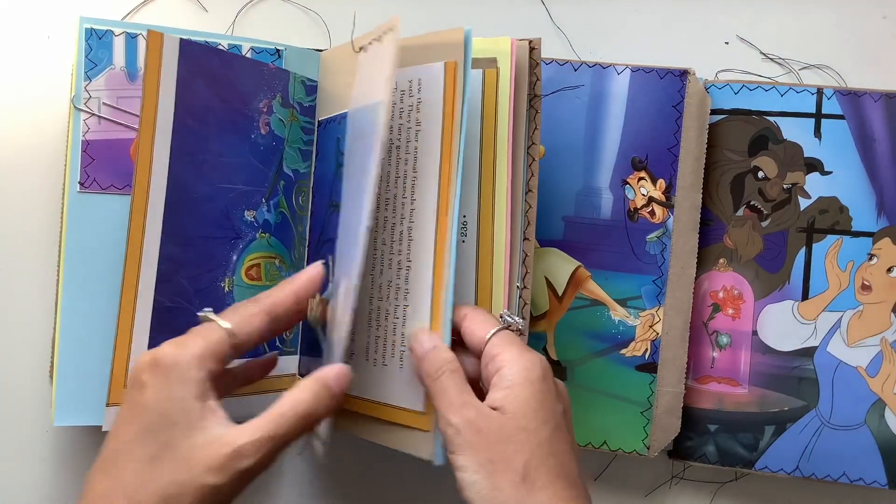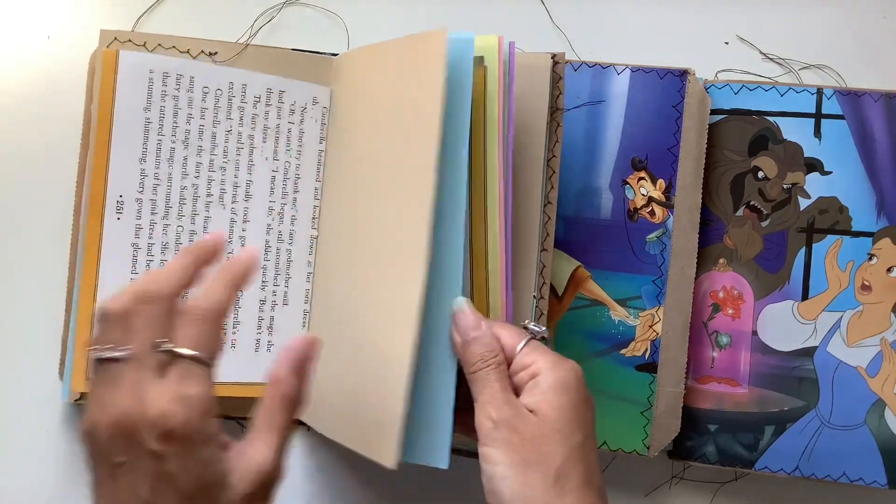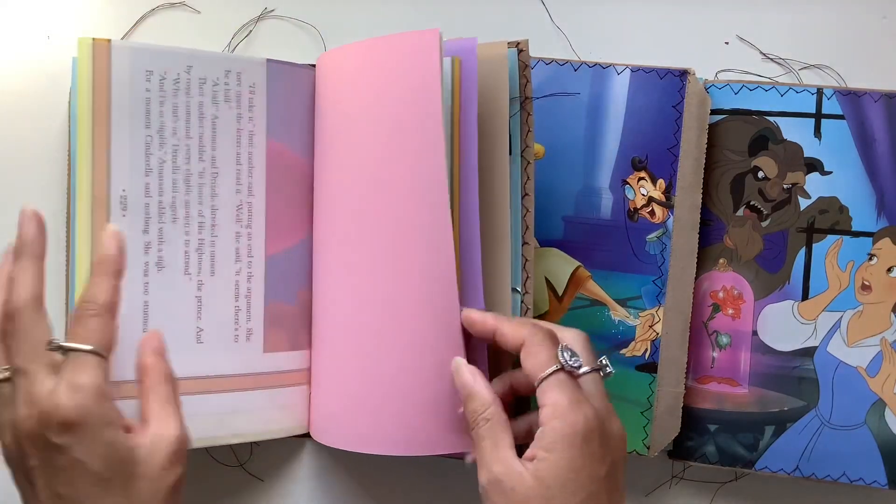My cat is just playing with my pen on my desk, if you can hear that. Look at that, so pretty. So yeah, those are the next three in the fairy tale collection.